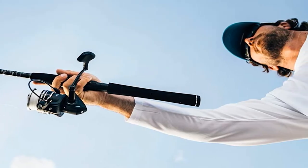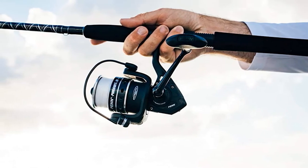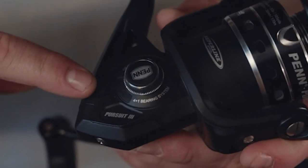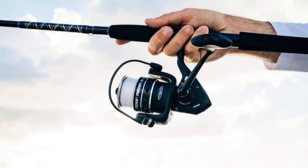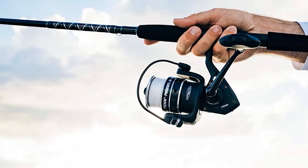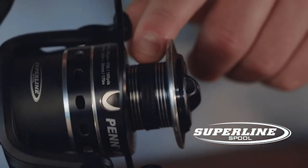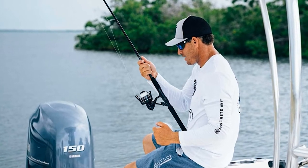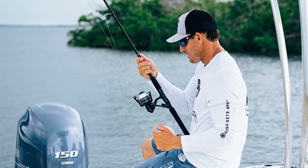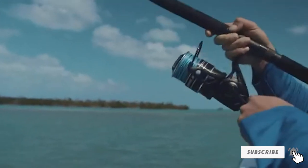The high-quality HT-100 drag washers made from carbon fiber ensure longevity and durability for extended use without needing replacement. The lightweight graphite body is paired with a 4 plus 1 stainless steel bearing system for smooth dragging. The anti-reversal locking system is also a key feature, preventing loss of gained line distance during the fight.